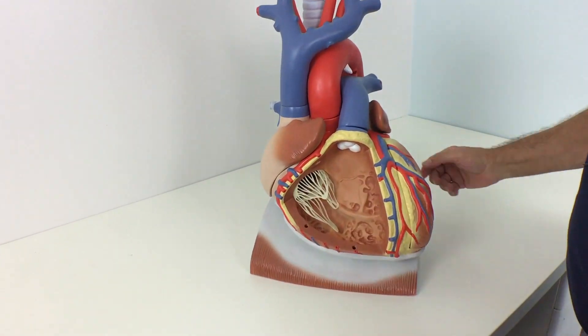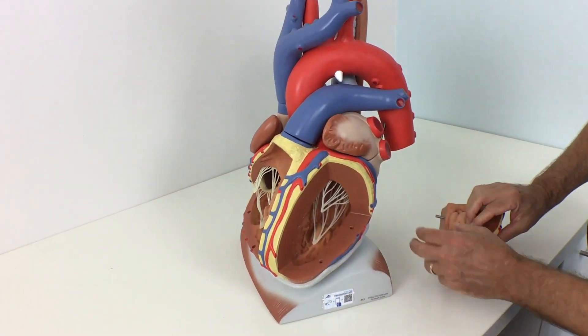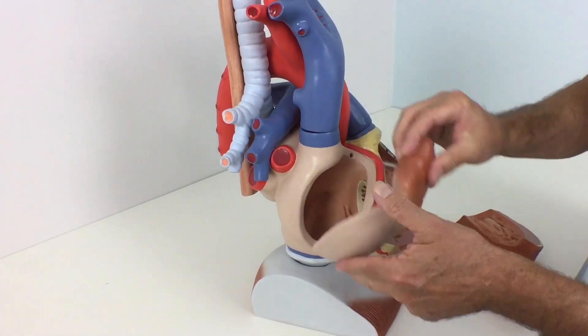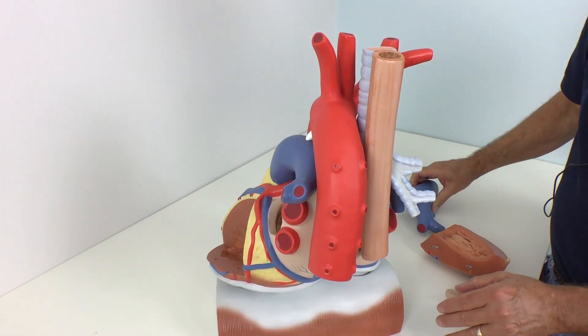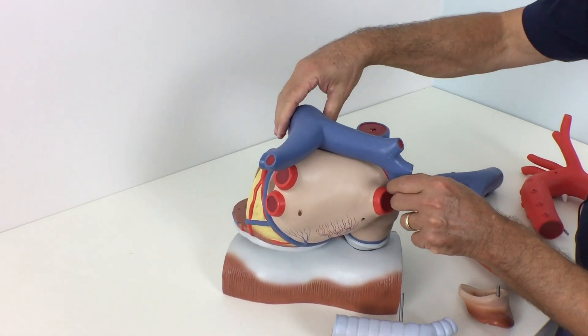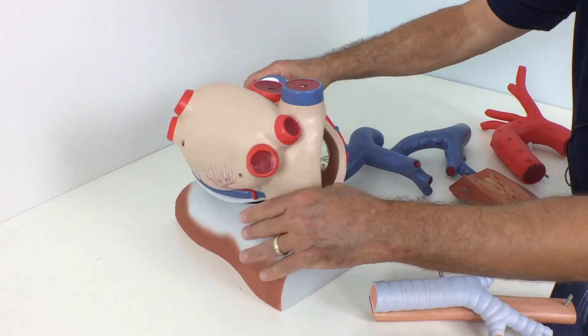Our 3x life-size heart and diaphragm model comes with removable parts, including the esophagus, trachea, superior vena cava, aorta, pulmonary artery stem, both atrium walls, and both ventricle walls.